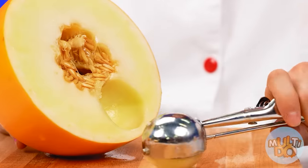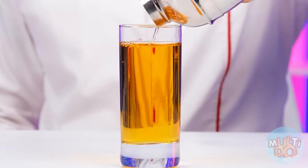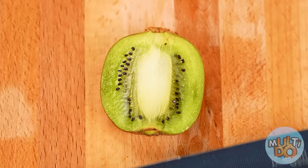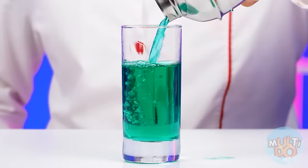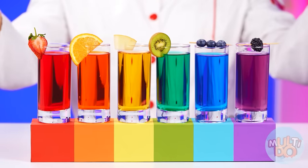Melon — the main thing is not to stop. Ready! But it's not all — kiwi, come on, you're the last one. It wasn't easy, but look at what rainbow lemonade I'm going to have. The only thing left is to just decorate it. Perfection!